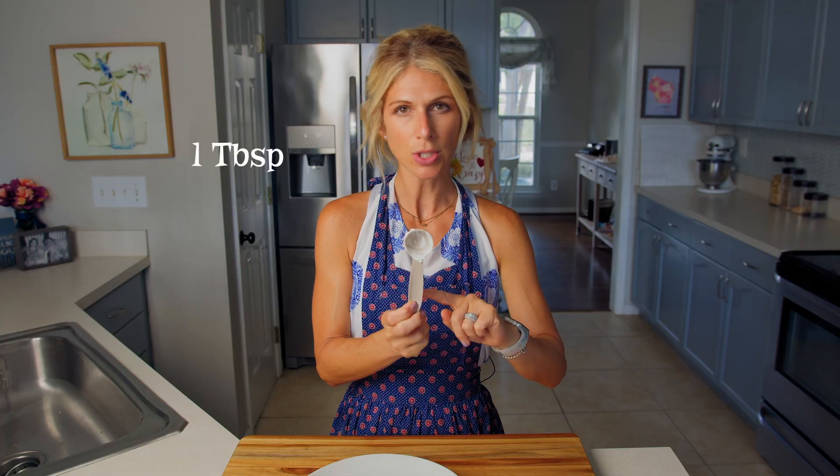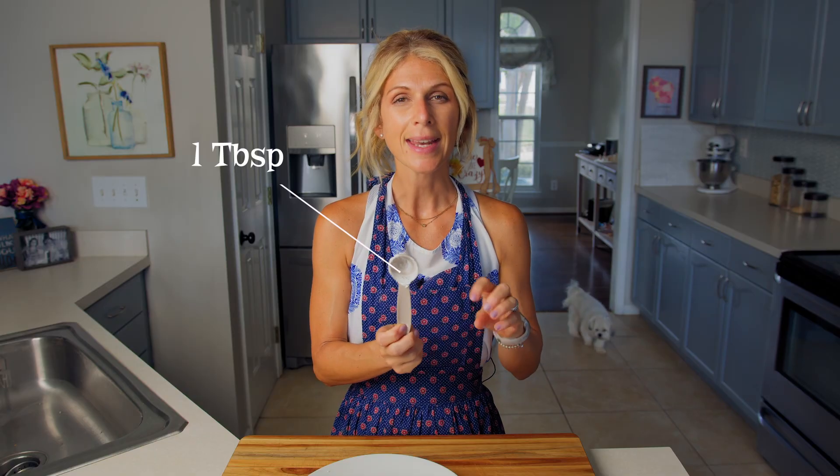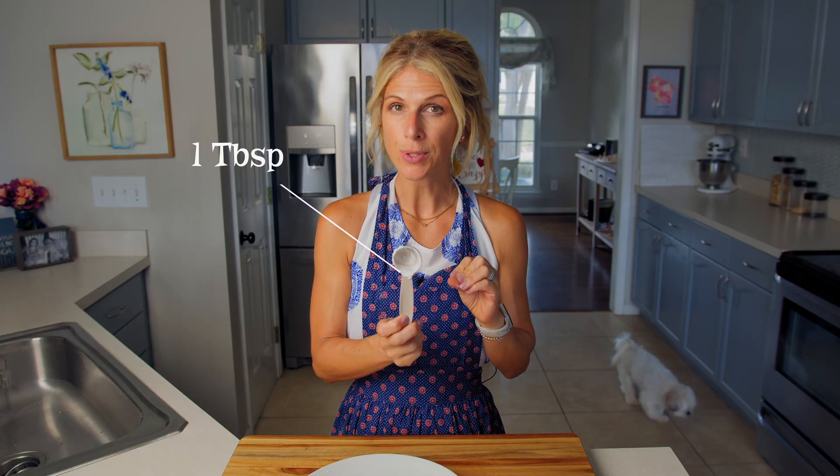I'm going to keep my butter knife to the side because we're going to end up cutting this in half at the end, so just keep your butter knife nearby. Now I'm going to grab my tablespoon again — this is the one we just used for our cream cheese and I need to measure out one tablespoon of salsa.